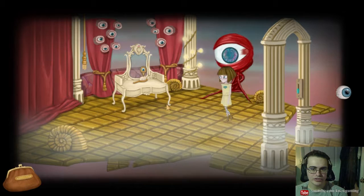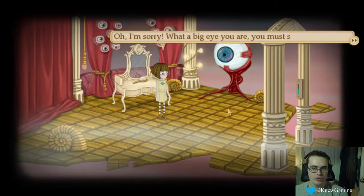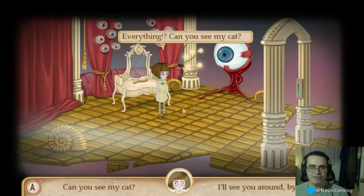Open that door. 104. Hello. There's a brush. Intruder. Infiltrator. Why would you enter without presenting yourself? I am Okula, the eye from beyond. Behold my beauty. Oh, I'm sorry. What a big eye you are. You must see very well. I see everything. Nothing less. Everything.